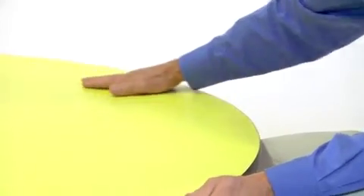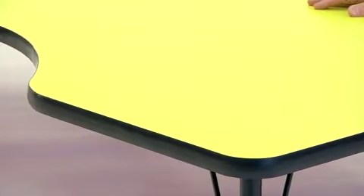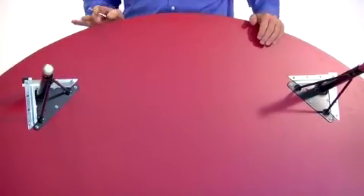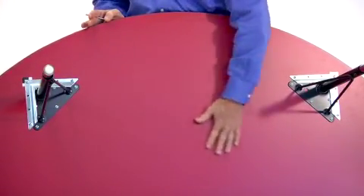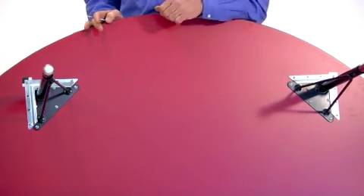This yellow finish activity table is constructed from warp-resistant, high-pressure laminate which provides an extremely durable work surface that is stain and burn-resistant. The inch-and-a-quarter thick particle board incorporates a protective underside backing sheet to prevent moisture absorption and warping.